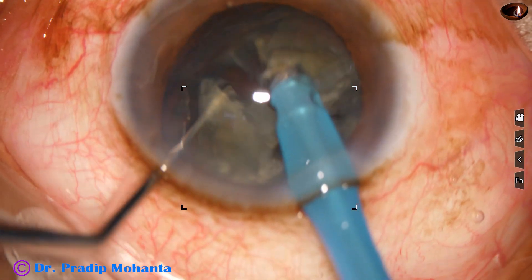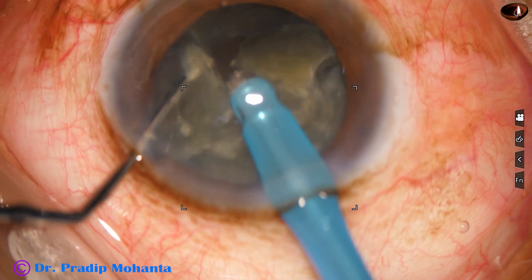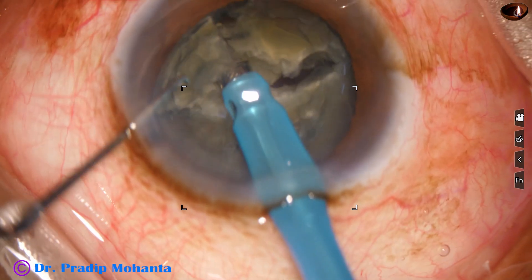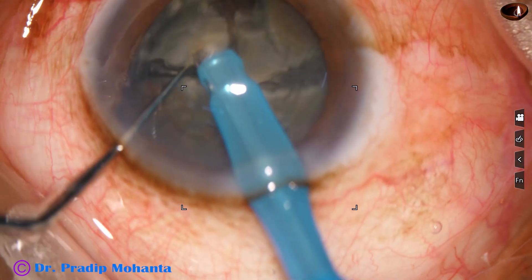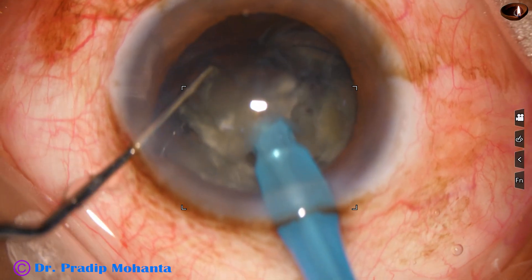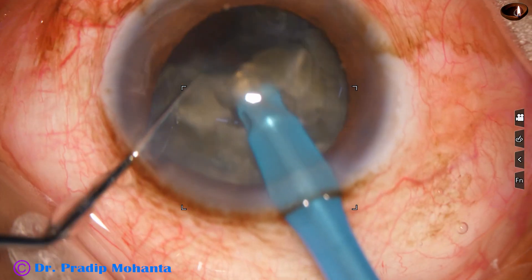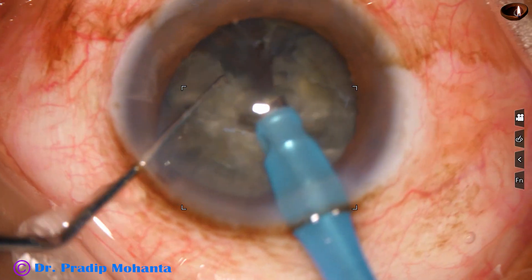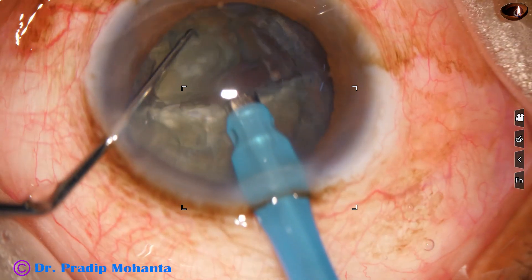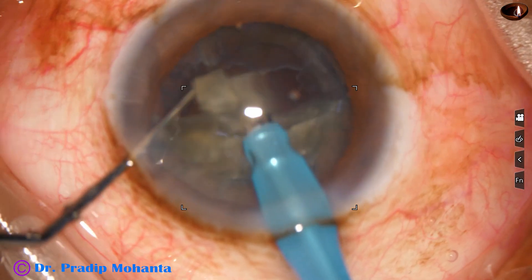Again, the tip goes through it and the chopper is used to divide the hemi-nucleus into two pieces. And then in this case, I emulsify these two pieces. Ultrasonic energy used in this case is 65 percent, and flow rate is 45 ml per minute. Vacuum is 450 millimeters of mercury. And I am using this setting from the very beginning. And this is the other piece being emulsified.